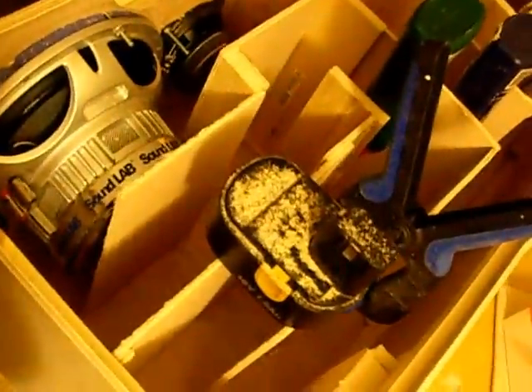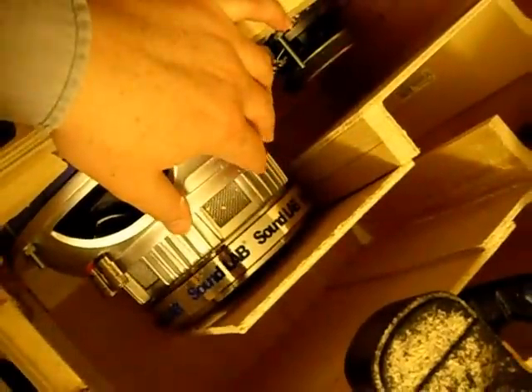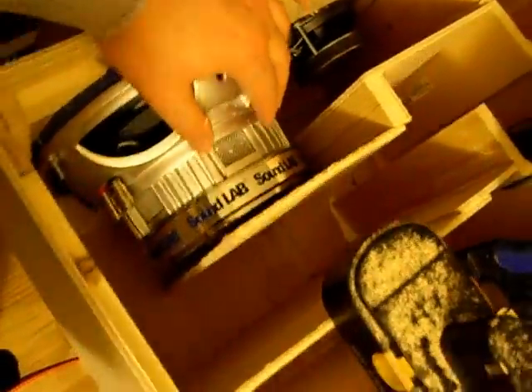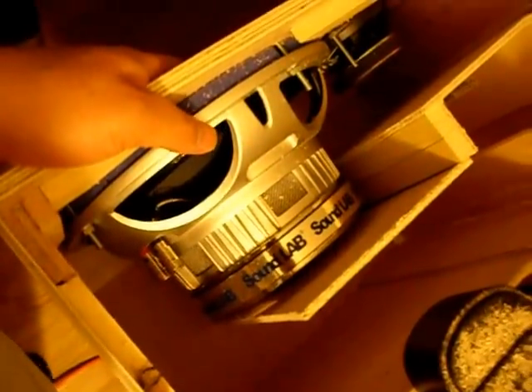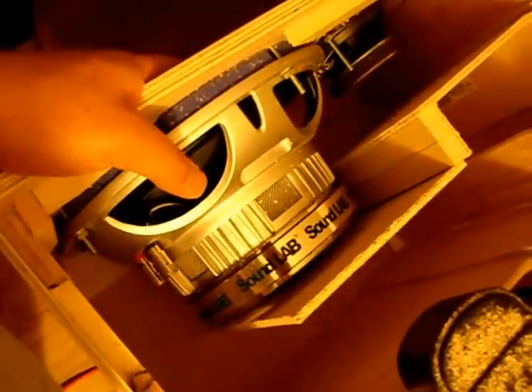This is my take on a transmission line loudspeaker. A transmission line is basically a labyrinth, and the sound coming off the back of a speaker will tend to counteract the sound coming off the front of the speaker — it's what's called out of phase.